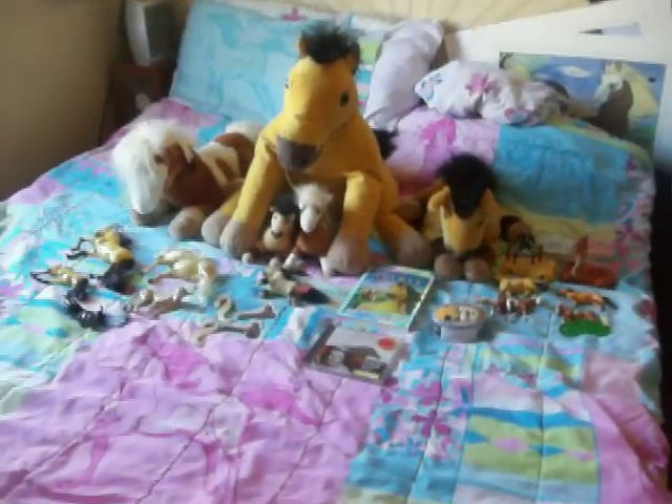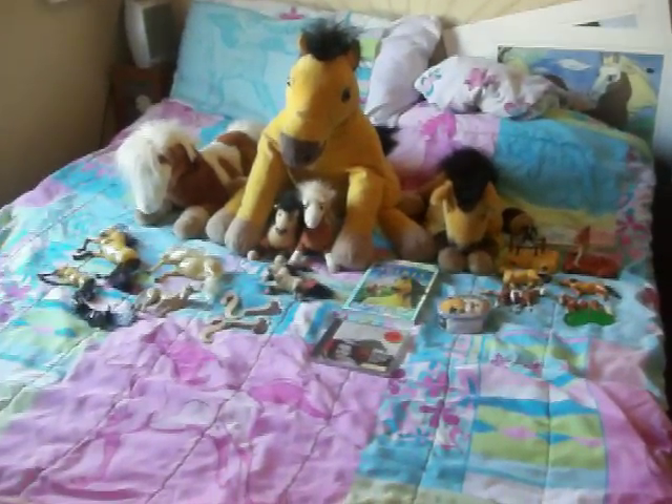Hey guys, this is my Spirit: Stallion of the Cimarron collection that I'd like to show you, and I want to start off with the Burger King toys.